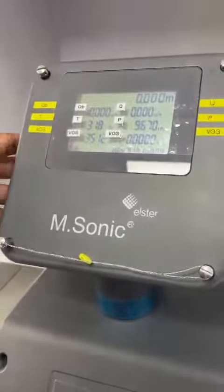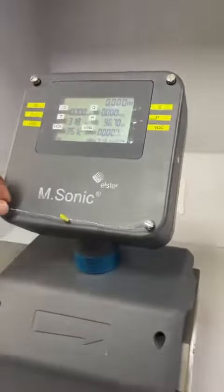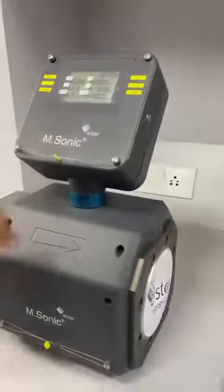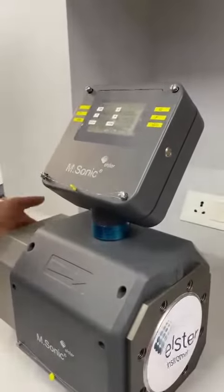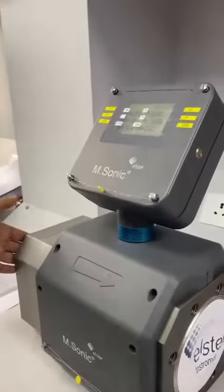This is Honeywell's M-Sonic ultrasonic flow meter, which comes in different sizes ranging from two inch to six inch. This is a multi-path ultrasonic flow meter meant for natural gas or biomethane applications at low pressure.